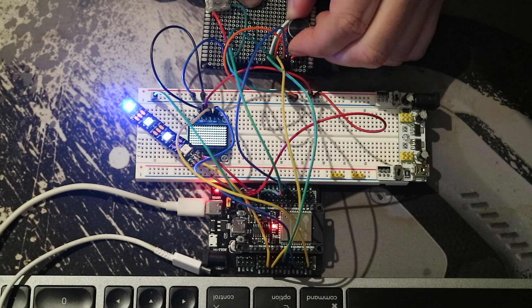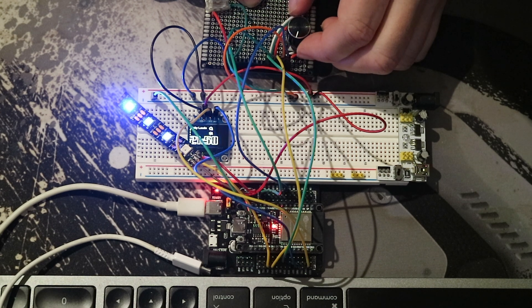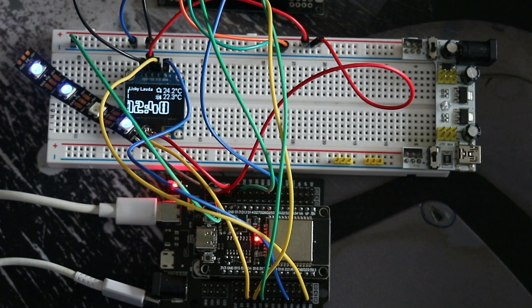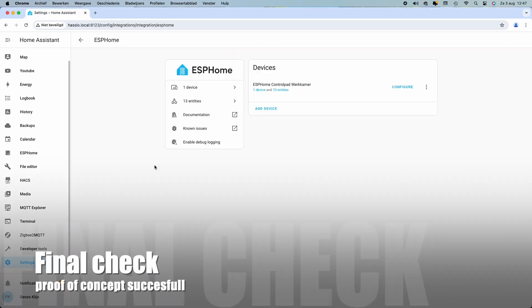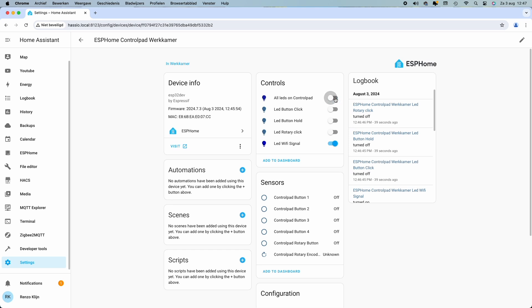When I turn the rotary encoder, the fourth LED will shine bright. But the screen acted a little strange, so I had to change the code again. But all in all, I was satisfied with the results, and I think it was time to move on and get the PCB designed.